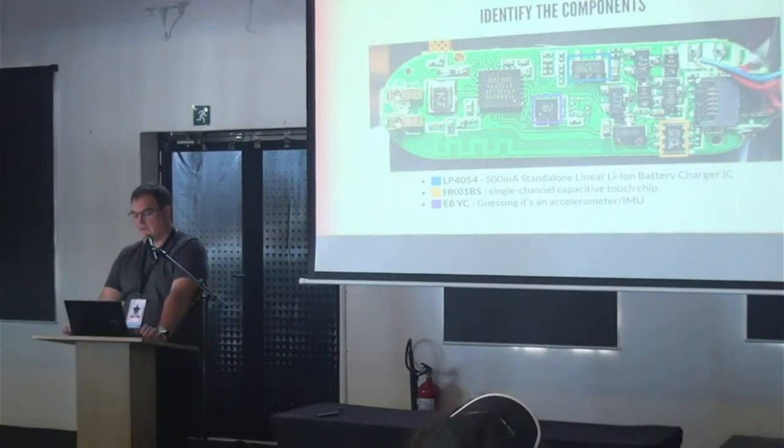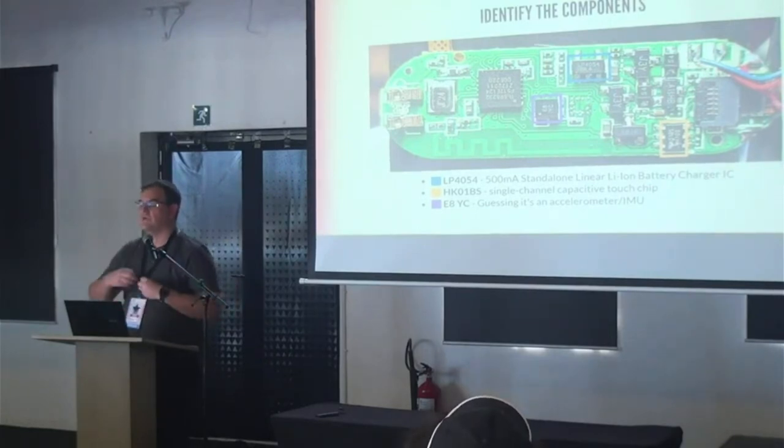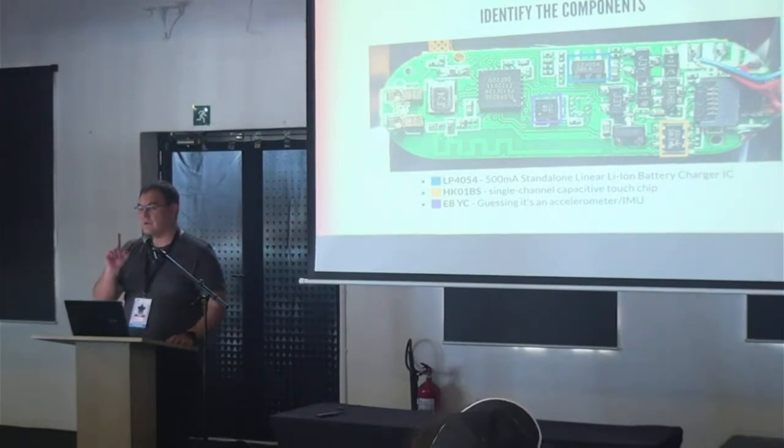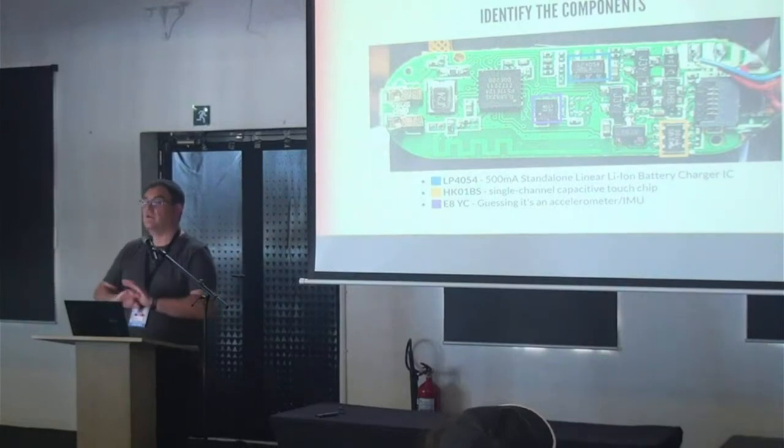Now the interesting bits. The blue component at the top is a linear charge controller — it manages the battery, which matters if you want to check battery levels. The yellow thing is a touch controller. This device has only one specific spot you have to align your finger with — there's no touchscreen, just a tiny circle at the bottom of the display. Touching it briefly is one input; holding it slightly longer is the other. Those are the only inputs on this device.